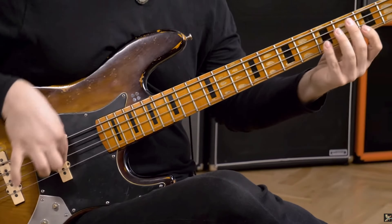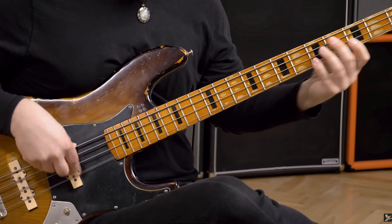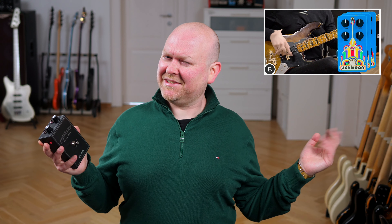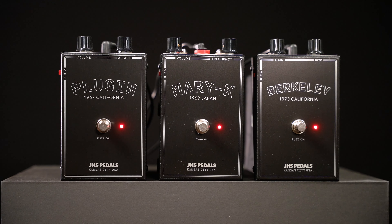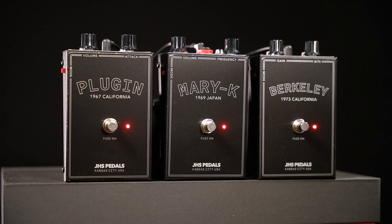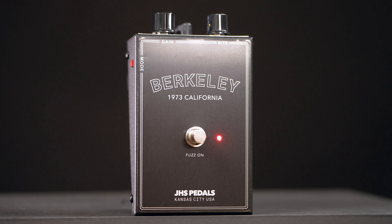I've never heard of the Seamoon Fresh Fuzz prior to JHS releasing this. I'm only familiar with their Funk Machine, which was reissued a few years ago and, as the name suggests, sounds funky as hell — we made a video, watch that if you're interested. The Berklee is my favorite amongst these three new pedals. It sounds gnarly and nasty as fuzz pedals of this style are supposed to, but it has the most low end amongst them, which makes it the most valuable for us bass players.